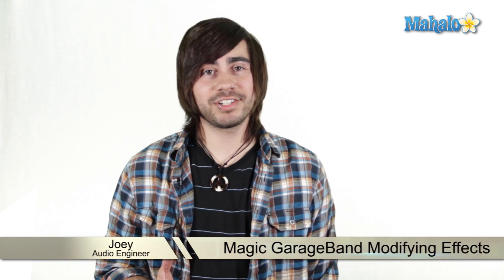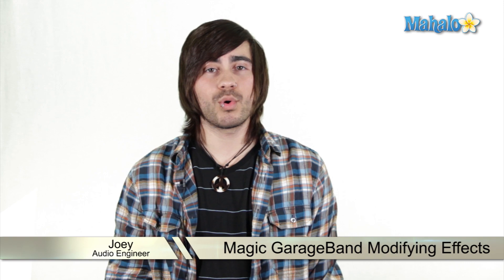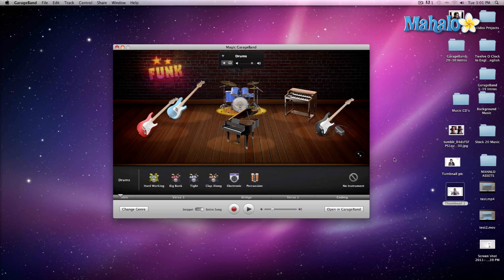Have you ever heard the term studio magic? Well, GarageBand has magic that simplifies recording and jamming more than ever. We are back for another exciting episode of Magic GarageBand within the funk genre.